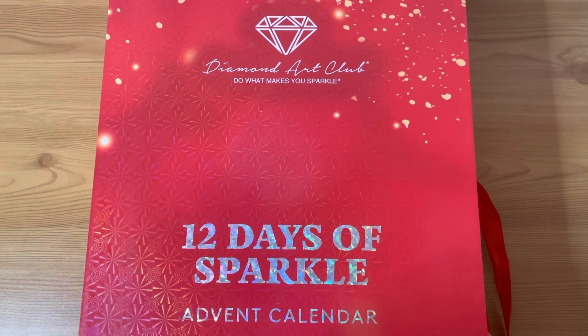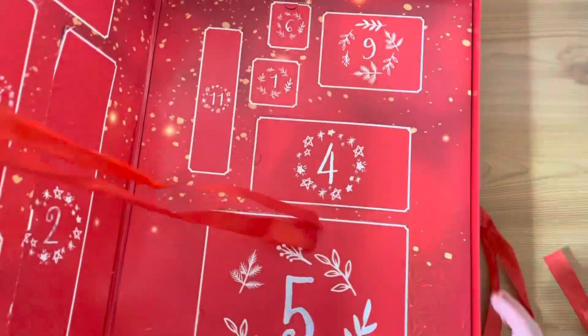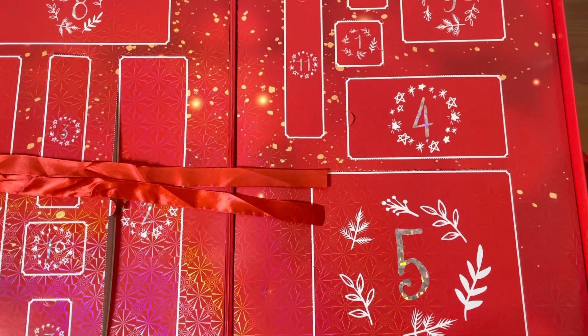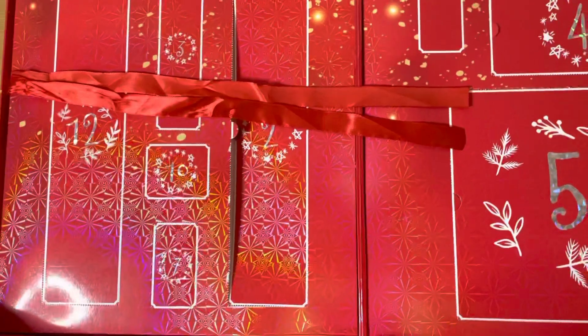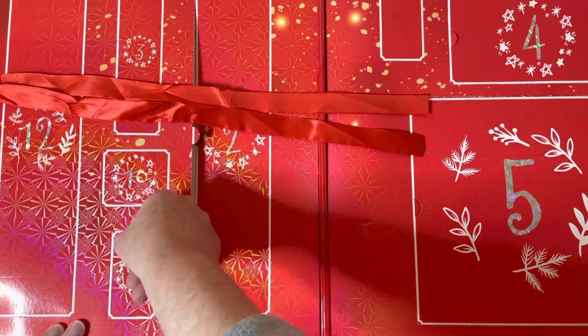Hello everybody, it's Jen here! Today is day seven of our 12 Days of Sparkle Diamond Art Club advent calendar unboxing. Let's have a look and see what is in box number seven — it's down here, let me move everything slightly so you can see. There we go, that's a little bit better. Box number seven — so what do we have today?